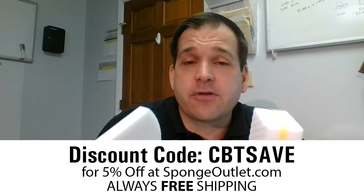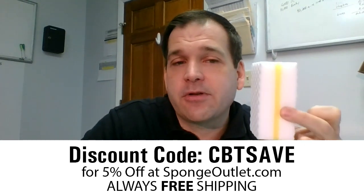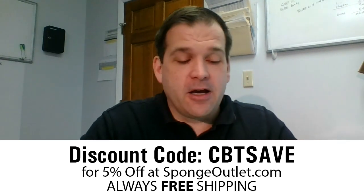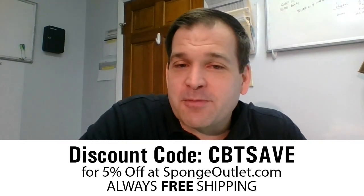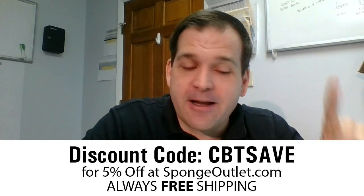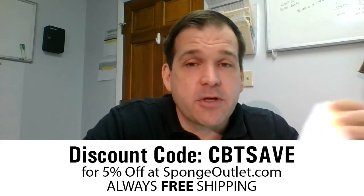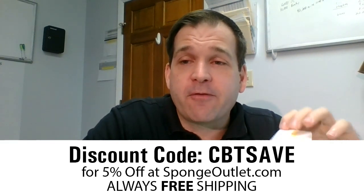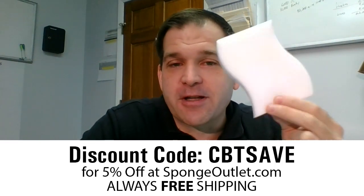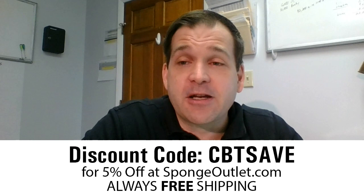Those are the two sponges I want to talk about today — both are the compressed material so you get a lot more mileage out of them. If you've never tried the sandwich sponge, I was not a fan initially, but Sponge Outlet sometimes throws samples in with your orders, I got one, tried it at home, and then I understood why you'd want one. It's spongeoutlet.com — they always offer free shipping and they've been around a long time. I also ordered a pallet of the compressed sponges once and it literally lasted me a year. If you have any questions or comments, let us know, thank you.